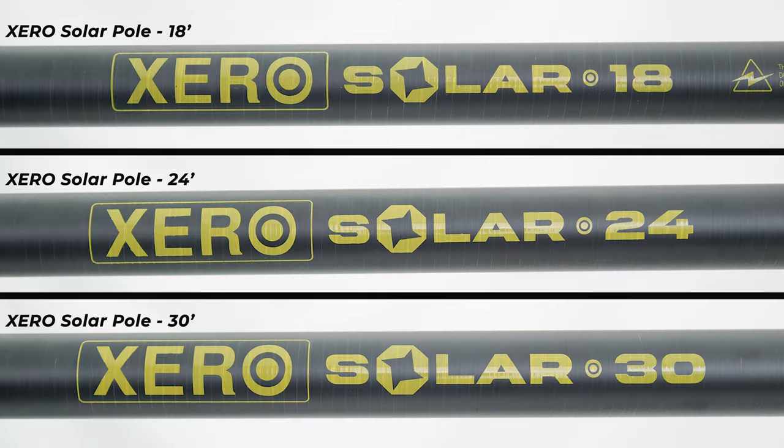The Zero Solar Pole is available in three lengths: 18, 24, and 30 feet. This versatility allows you to tackle jobs of all sizes.